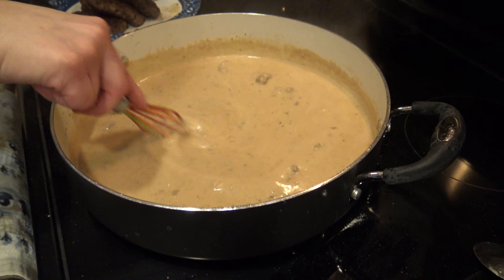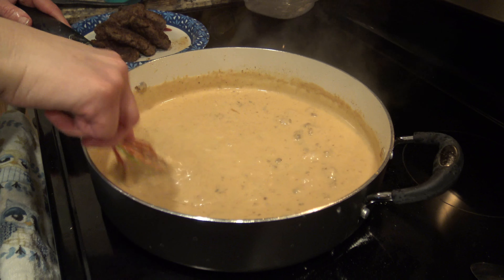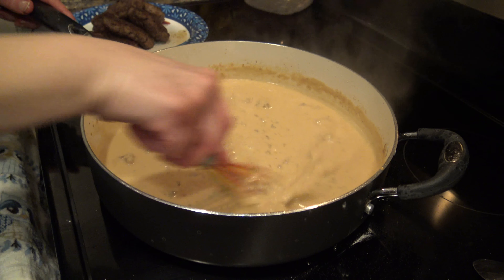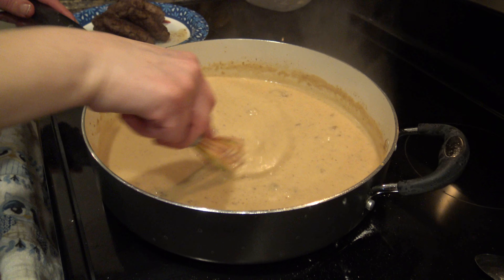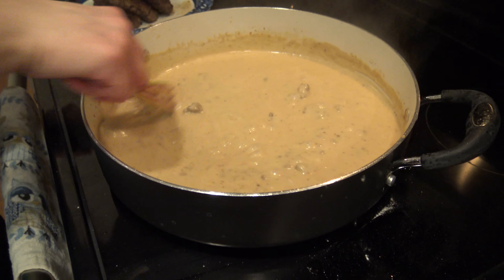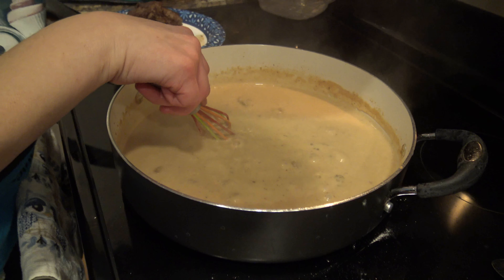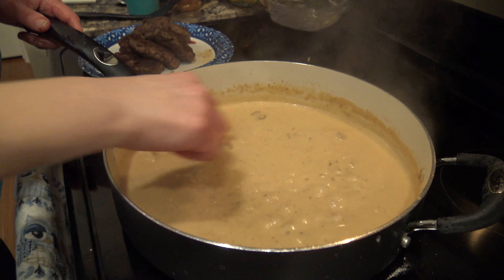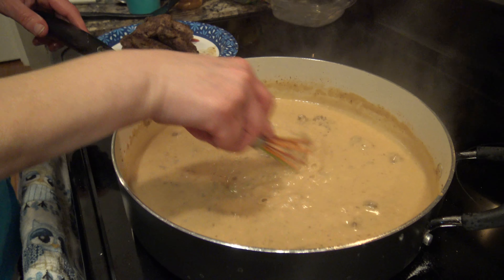That's all there is to the gravy basically. Once you get all that mixed in and it's a nice consistency, you just want to let it boil for about three to five minutes to let it thicken back up. It's important to note it will get thicker as it cools, so if you thicken it too much and then let it cool, it's going to be like a paste.